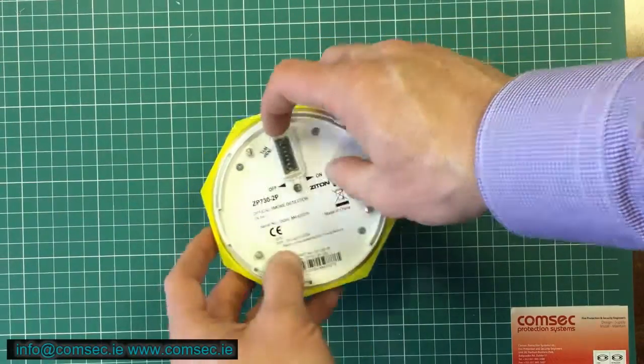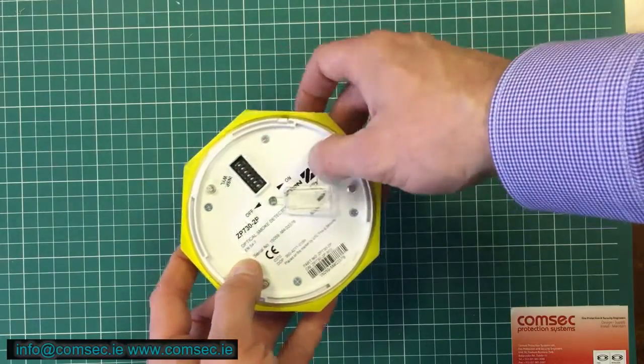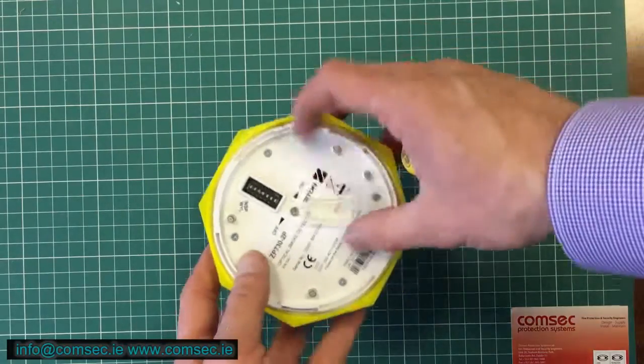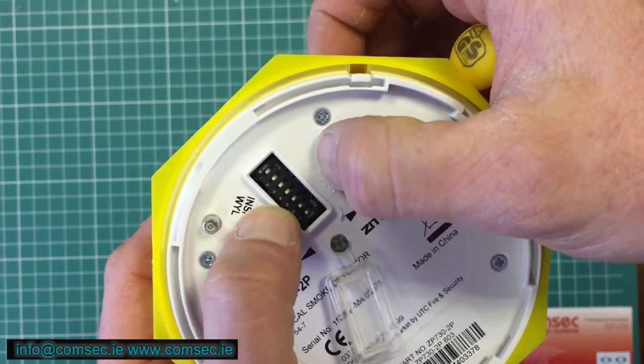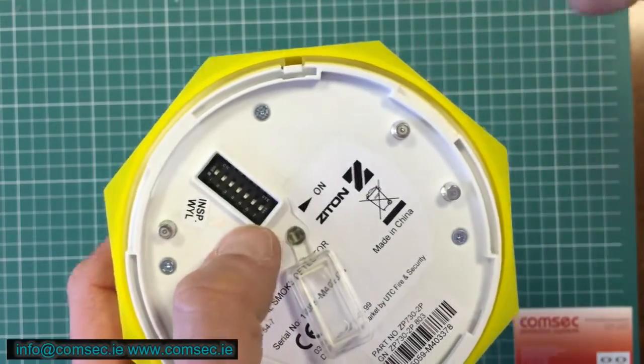It's just a change in color that Zyton did a couple of years ago — they're now this polar white color instead of cream. As you look inside the detector here, you'll see we have 64, 32, 16, 8, 4, 2, and 1. Depending on how we set these, we give the detector a different number.